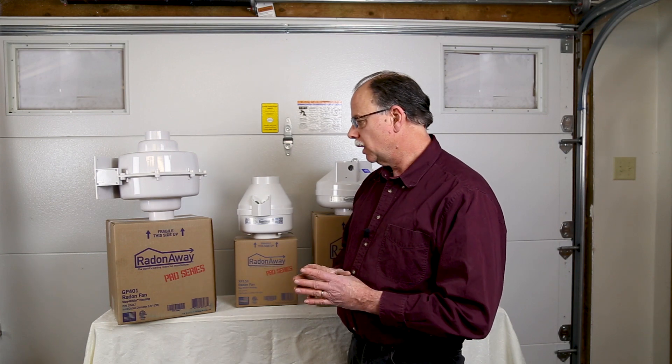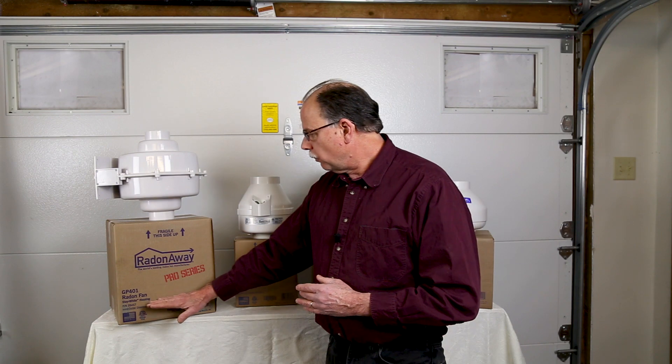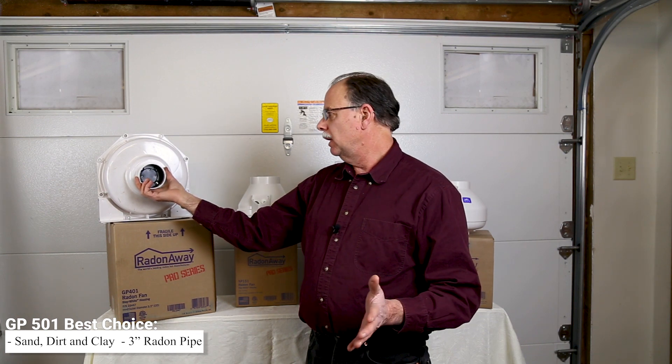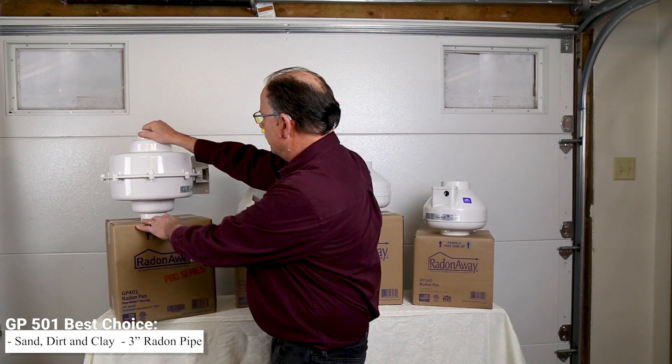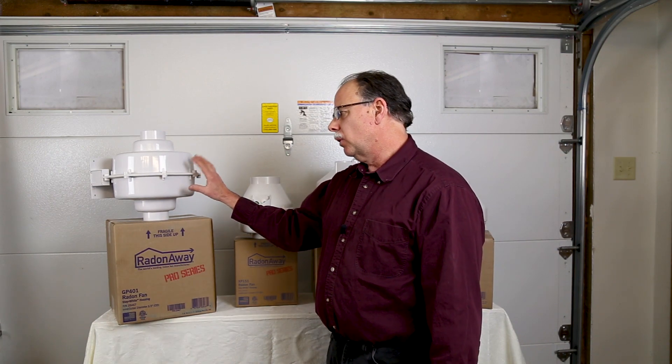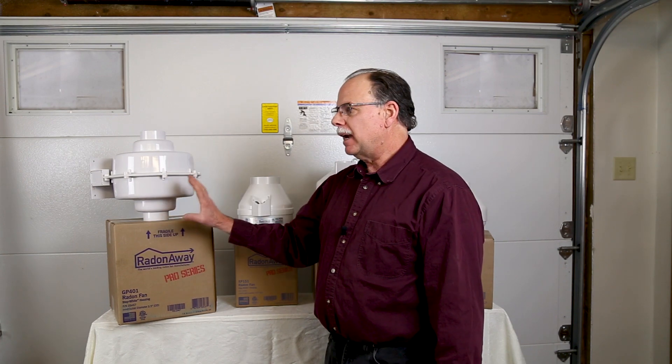Finally we have the GP series. In this line there are also the GP 201 and 301, available on our website, as well as the GP 401 and 501. The GP 501 is probably the fan you're going to need if you have sand, dirt, or clay underneath your basement floor. This fan is designed to draw hard in those situations in order to reach out, gather all of the radon under your basement, and pull it out the vent. The GP 501 runs at somewhere between 90 and 140 watts depending on the situation. The GP 401 can be used in some situations where airflow is a little more available than with the GP 501, though it can be hard to tell which one to use and it may be worth asking us which will work best.